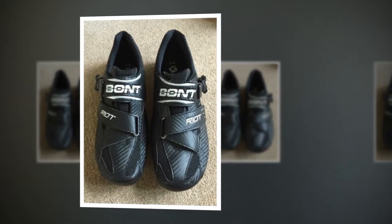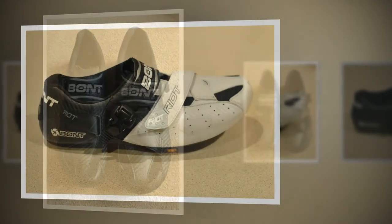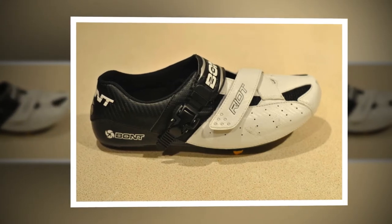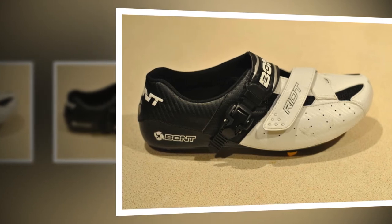Personally, I prefer a BOA dial to straps, and the Riot Road Plus offer an in-between solution, with one dial and a velcro strap combined. The dial has quite a lengthy bit of wire exposed when the shoe is opened up and it takes a fair bit of adjustment to get it fully closed, but once it's there the shoes cradle your feet well.